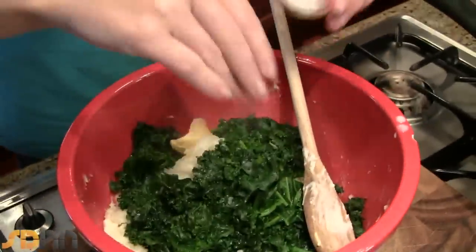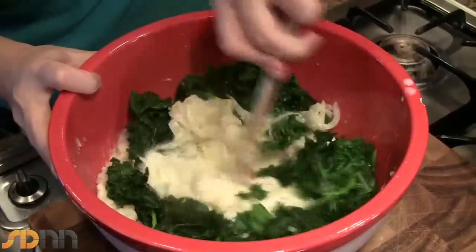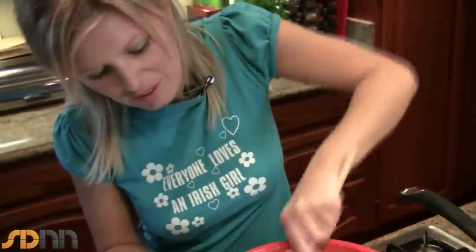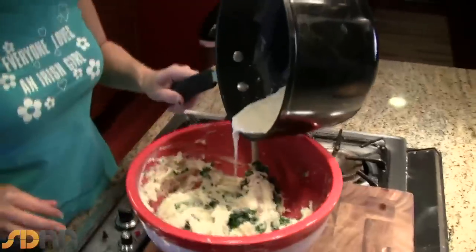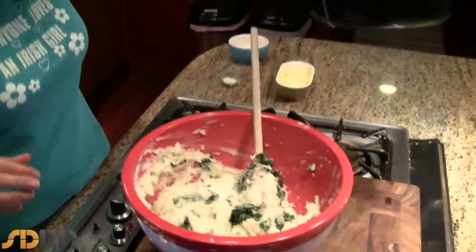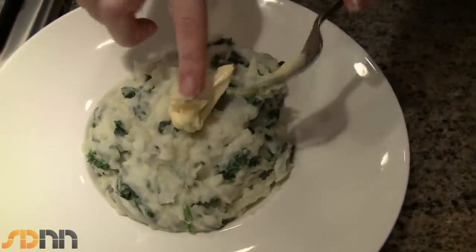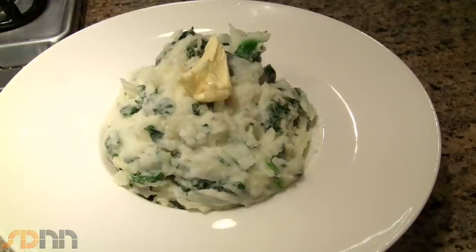Another knob of the old butter won't go astray, and a little bit of salt. I just like to beat it up with a wooden spoon — I think it's the easiest thing to do it with. If you don't have kale you can also use cabbage. I'm just going to pour in a little bit of our onion milk, then another little knob of butter just to melt on top. And there you have Colcannon mashed potatoes.